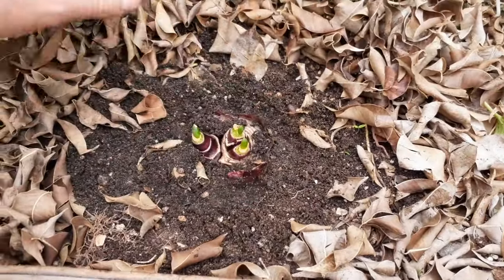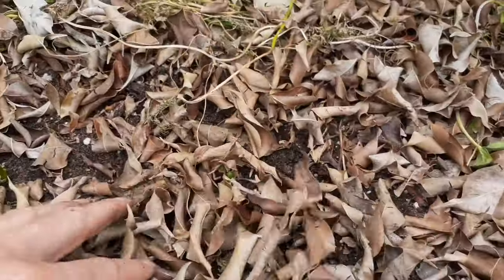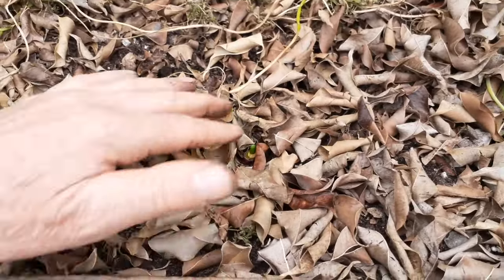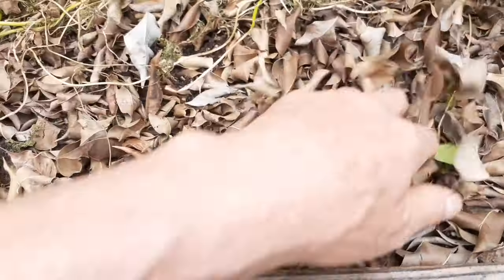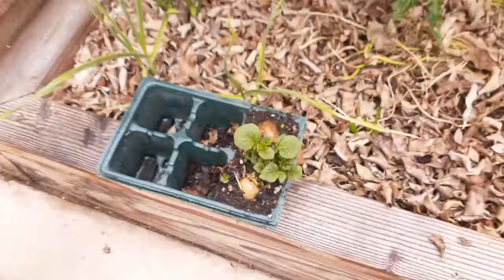Make sure the dirt's packed in and we're going to water this real well — soak it in real good. Those little ones will pop right out. Give it a few days, that's all we need right there.